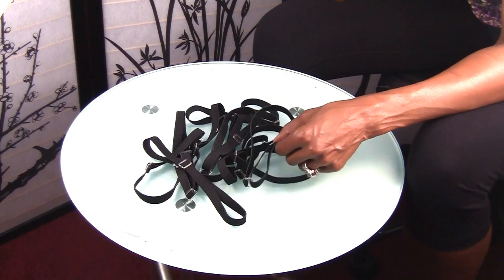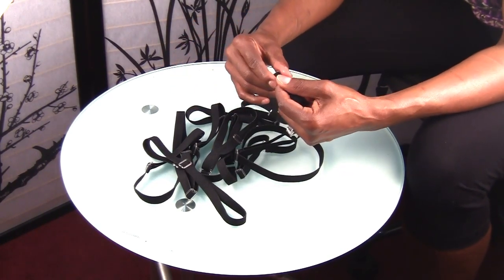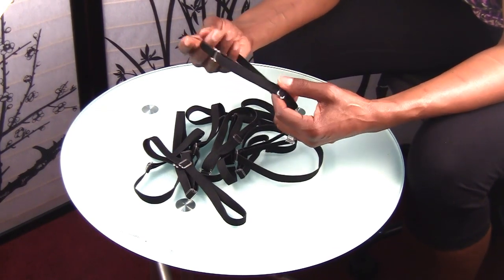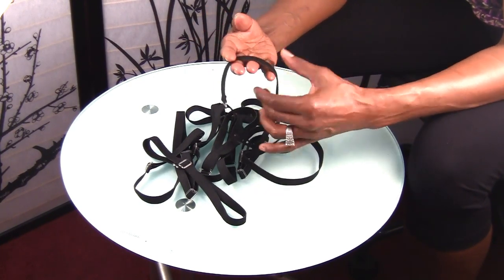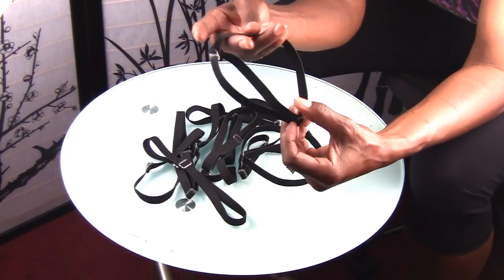I did initially make this design to be worn with both closures, frontals, and full lace wigs. I just hadn't gotten around to making the closures yet. So what you see here is full elastic, and this is made to be worn with the closures.